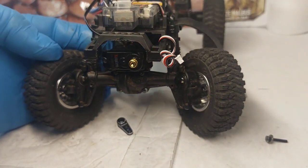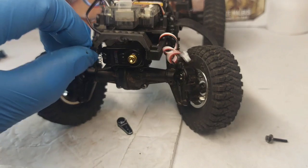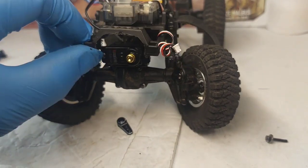The new servo is installed. Now we just got to put the brass steering link in, set the servo, and we'll be good to go.